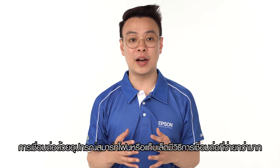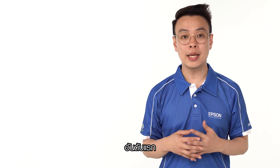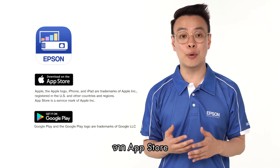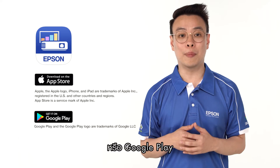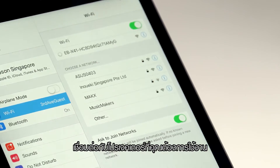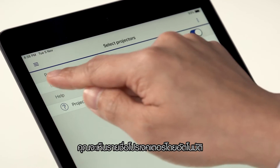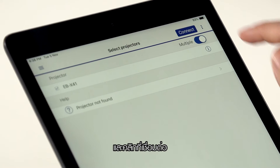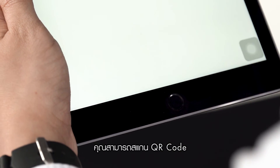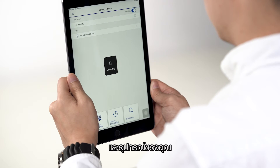Compared to PC, smart devices have a much easier connectivity method. Firstly, activate the iProjection app that you have downloaded from either the iOS App Store or Google Play Store. Go to wireless settings and connect to the projector that you want to project to. Next, launch the app — it will automatically display the projector name. Check on the box and click Connect. Alternatively, you can scan the QR code to facilitate easier connectivity between the projector and your device.